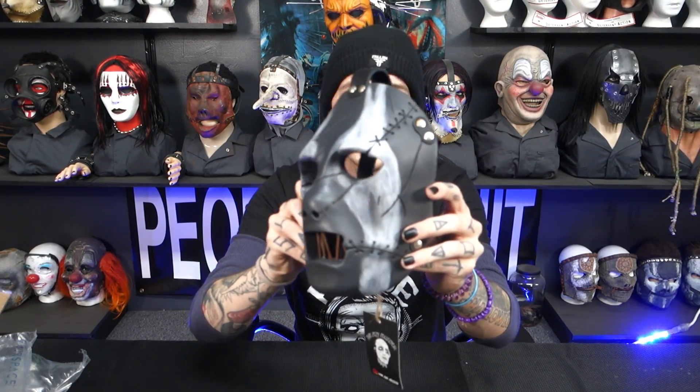This is yet again another All Hope Is Gone Paul Gray mask, but the uniqueness comes from the finish on the mask. I'll go ahead and unwrap this from the packing material and give you guys the first look. Yeah, definitely like this piece — I think this is probably my favorite finish on any All Hope Is Gone Paul. I really love how flat that is, and I love the way the face paint smears go along the face.